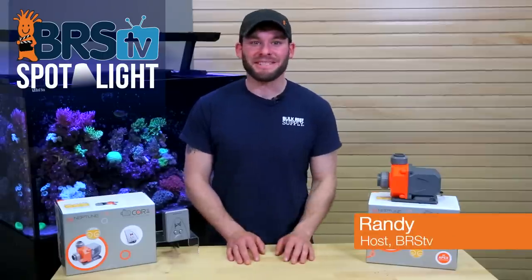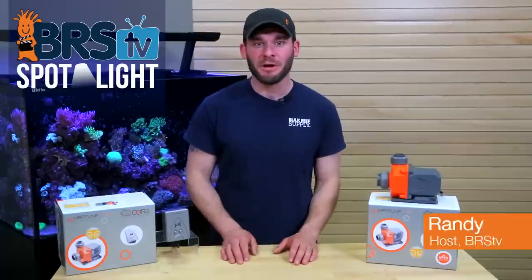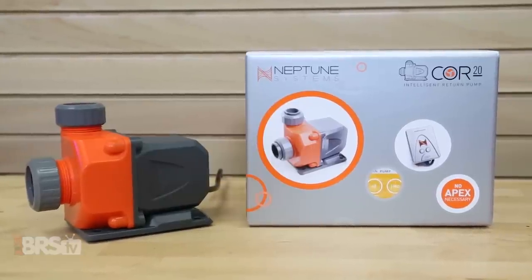Hi guys, I'm Randy and today on BRS TV we're looking at the heartbeat and center of our reef tank's functioning ecosystem with one of the most intelligent return pumps currently out there, the Neptune Core 15 and Core 20.